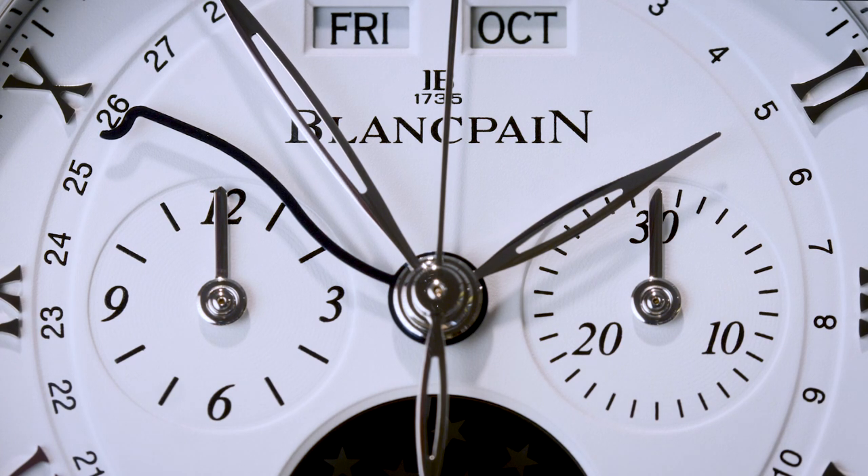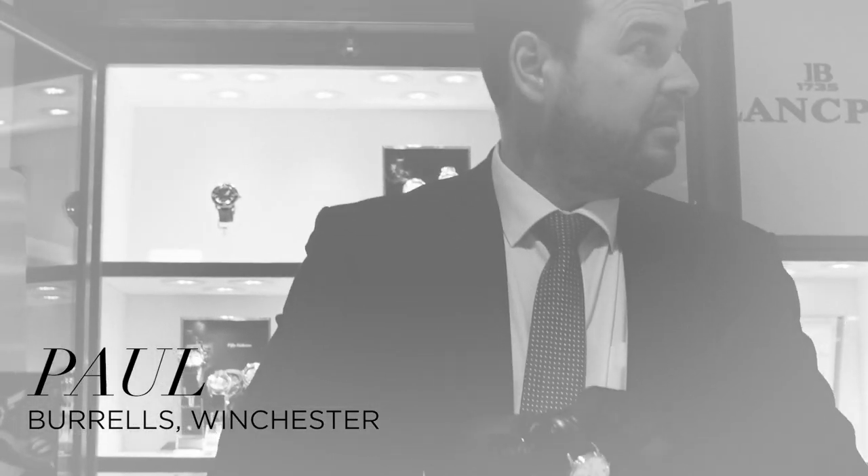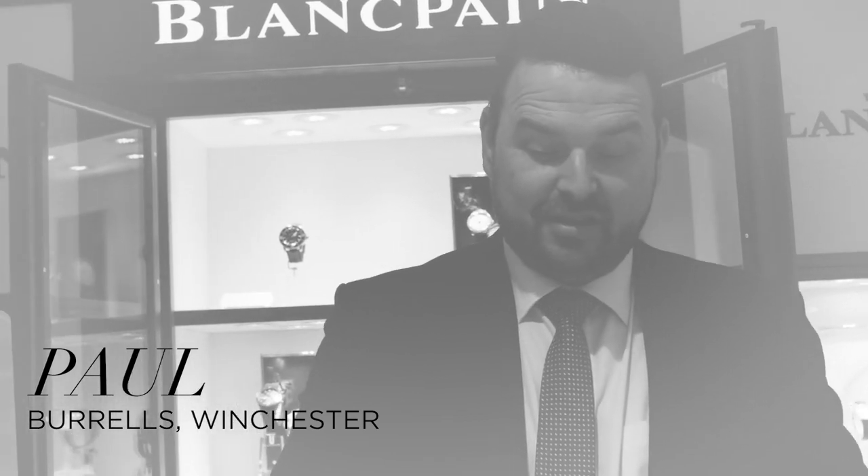I have here in front of me a piece of art that's been so beautifully created: the Blancpain Villaray Chronograph Mono Pusher Complete Calendar. My name is Paul, I'm a sales professional for Burrells, the jewellers, in the stunning city of Winchester.